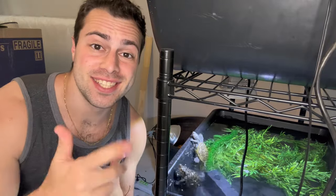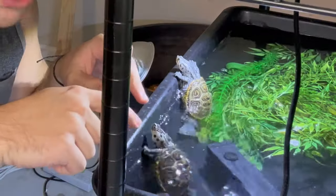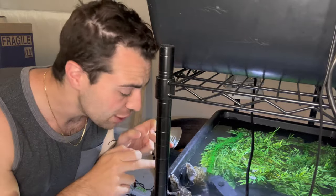Hey turtle nerds! Welcome back to another video. In today's video we're going to be talking about how much to feed your little baby turtles from hatchlings to adults.